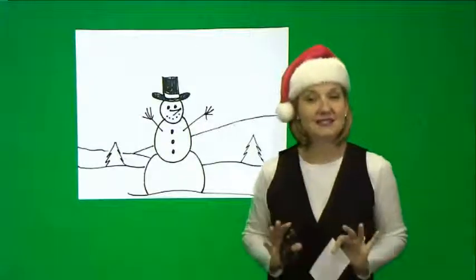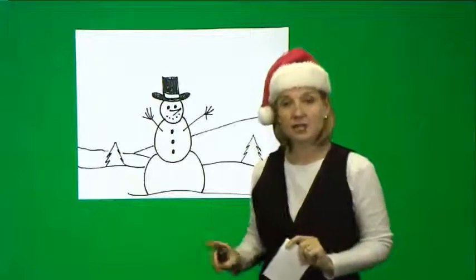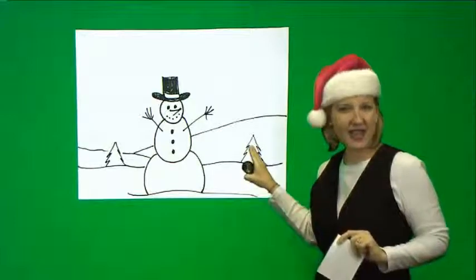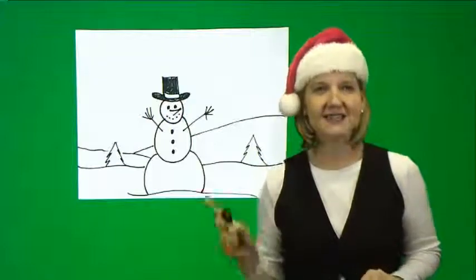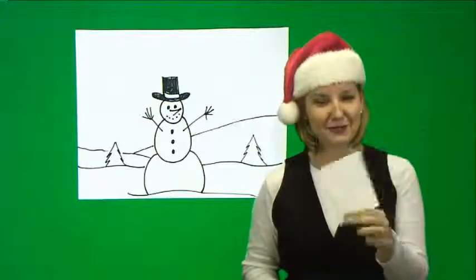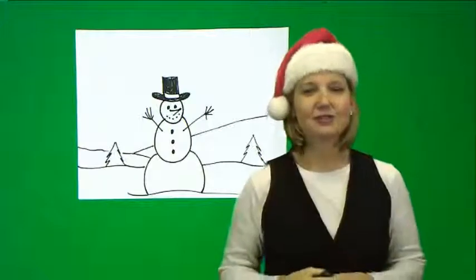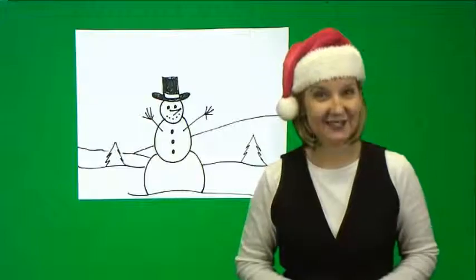A very simple snowman, but we're also going to review the power of horizon lines, adding a few little Christmas trees behind him to make it look like a winter scene. He's not a very big snowman, so get those pages ready. We're going to do four of them on one sheet of paper, so get your papers folded, get your pencils ready, and let's get ready to draw.